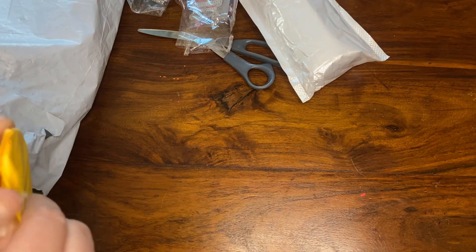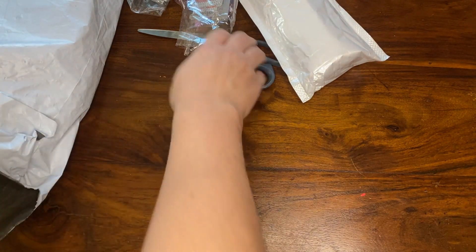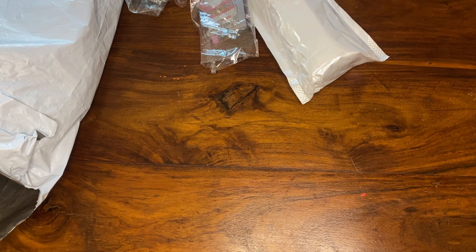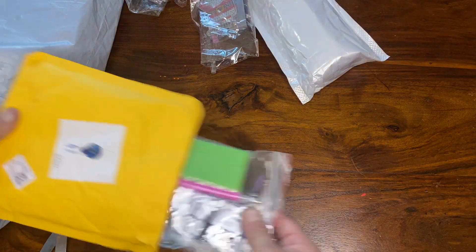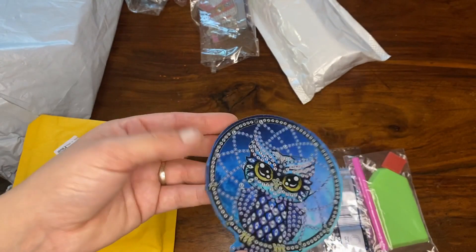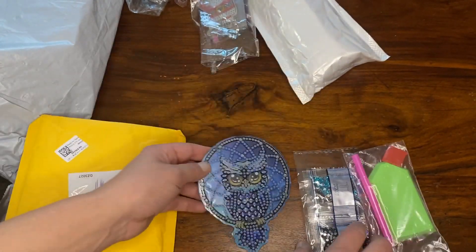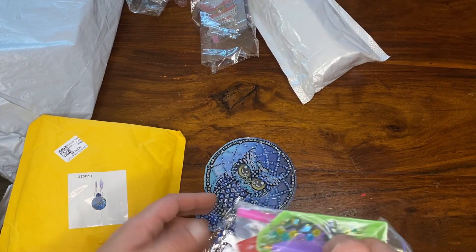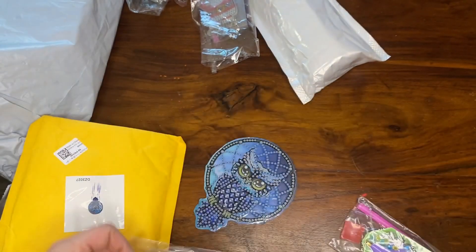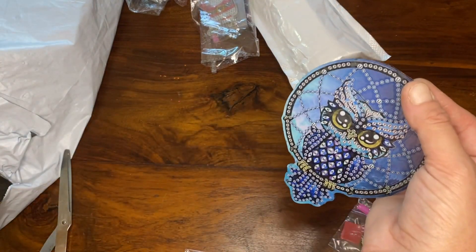And another little hanging thing — these envelopes are proper stuck on. It's a little dream catcher or hanging ornament, smaller than I thought but still really cute. Got some little hanging things and all our drills. This is another special shaped one — smaller than I thought but still really cute.